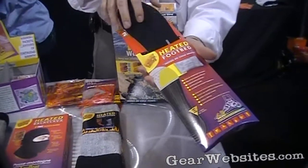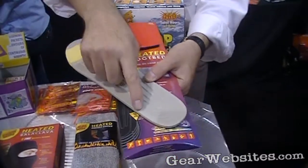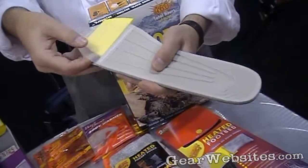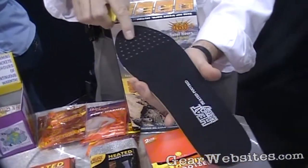An item that often gets overlooked — and this is just fantastic if you're on your feet a lot — is this heated footbed. It's got a cutting guide on the bottom here, so you just cut it to your shoe size, and then the warmer goes into this cavity here. Just cut your size, slide the foot warmer packet into that cavity, and then the warmth comes out through the holes here.